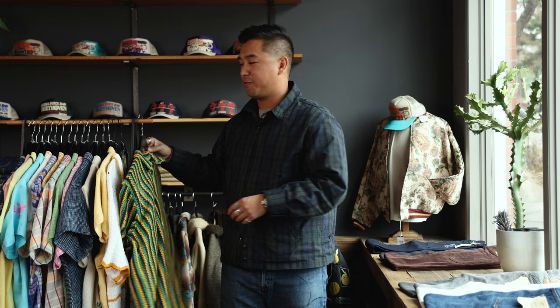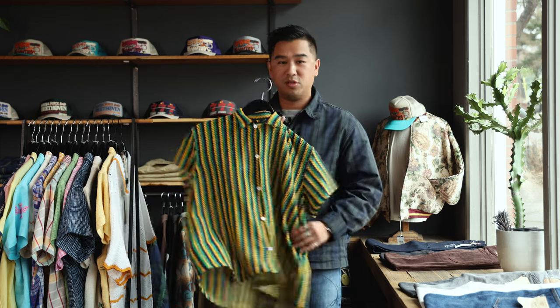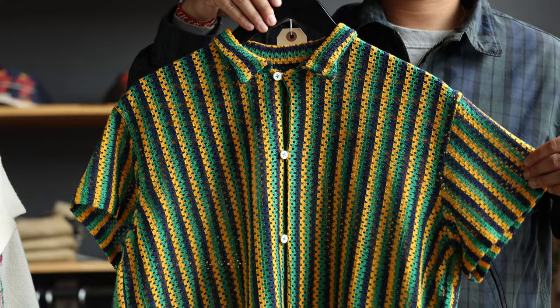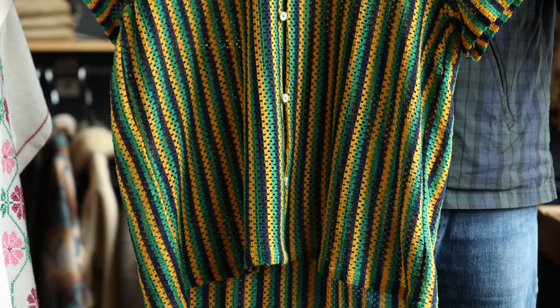If you want to learn more, feel free to email or call us about it — I just didn't want to butcher the names of the techniques in this video. Starting off with this one, it's a really cool almost crocheted cotton knit. It's really breathable. Almost every Horago piece — we recommend wearing it fully buttoned up with no undershirt, or unbuttoned with a tank or white tee underneath.